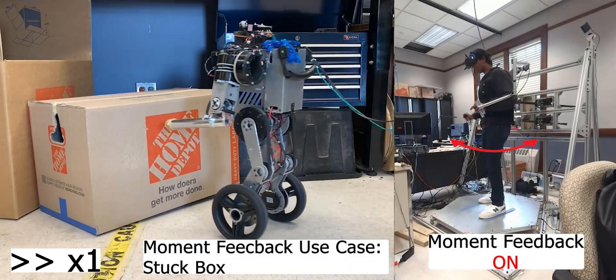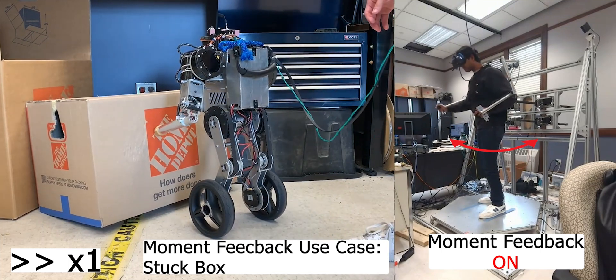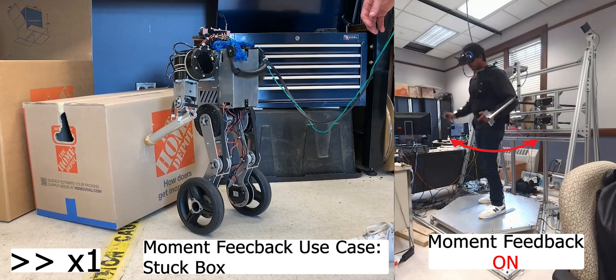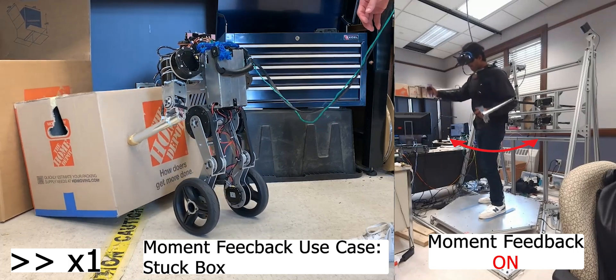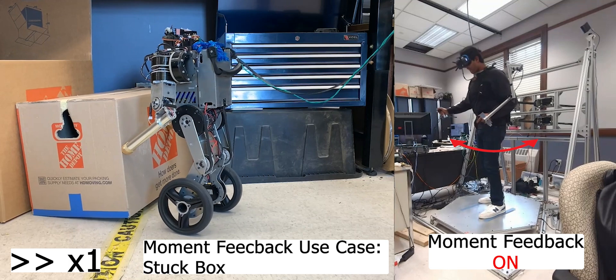When the box is stuck, the moment feedback is turned on to provide the pilot with a sense of the forces applied at each hand, enabling them to decide if the robot is applying significant forces. Confirming increased moment feedback, the pilot tries a different strategy, focusing more on lifting the box.